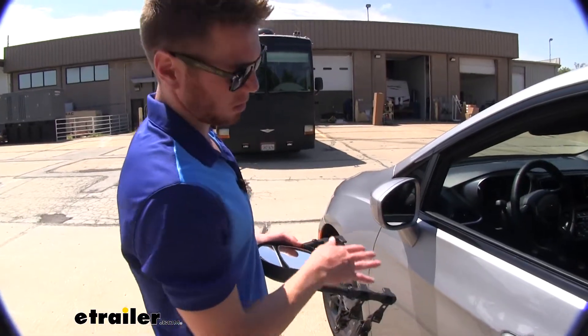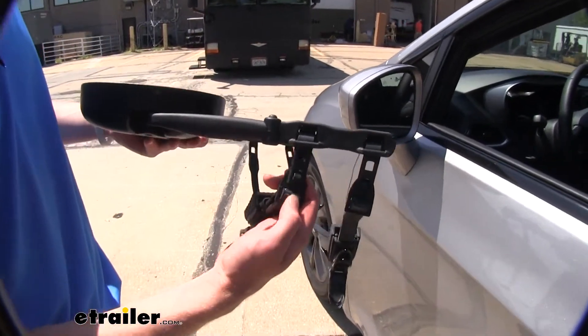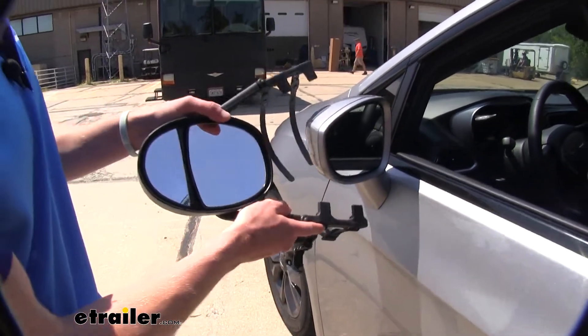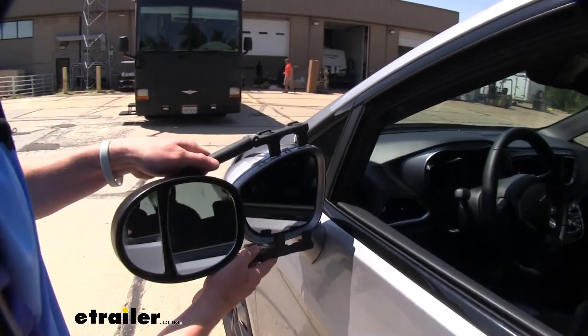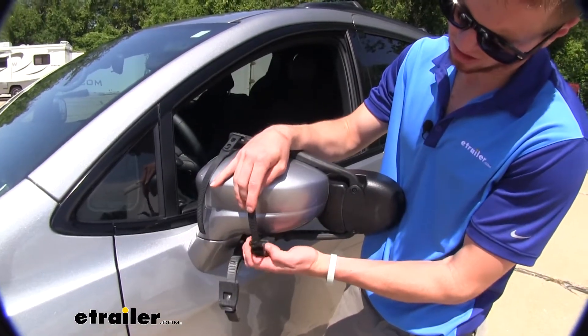Now, I'm going to install these on my mirror. What I actually found easiest is to put these straps into the slot before you install, so then once you do that, all you got to do really is just line it up properly, and then you just got to feed the strap through.